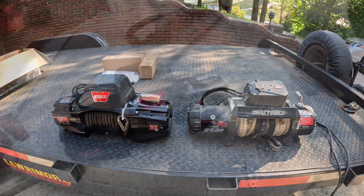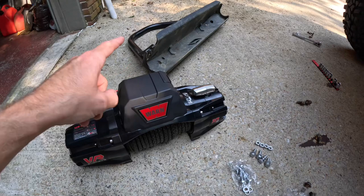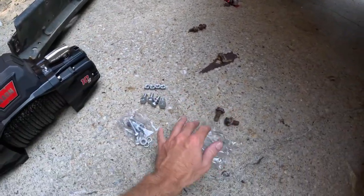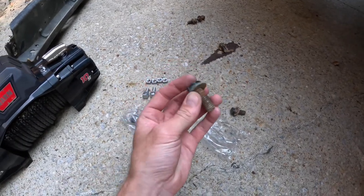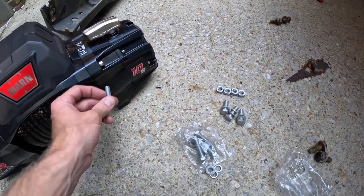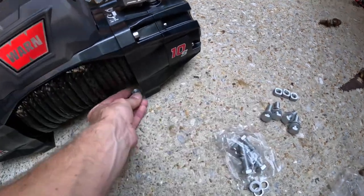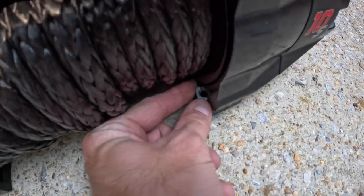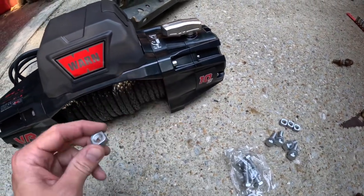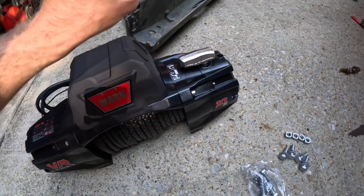We got the new Warn down here on the ground, about to put it on the Motobilt bumper. Warn came with all new hardware — his hardware wasn't terrible but it's been on there for who knows how long, so we're going to use all the Warn stuff. These four bolts mount the winch to the bumper. It threads up through the bottom and you've got a square insert that slides into the bottom of the winch, so you don't need to put a wrench on the back side to hold it. About to get these mounted onto the Motobilt.